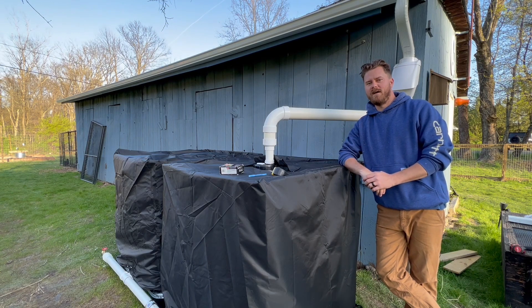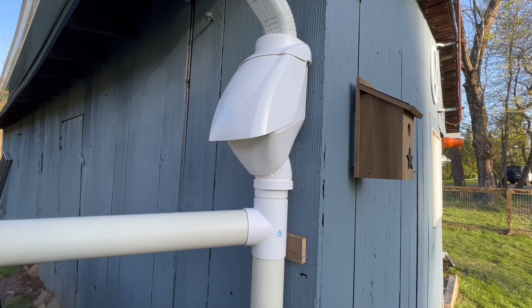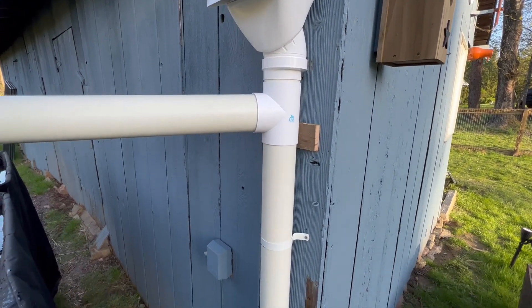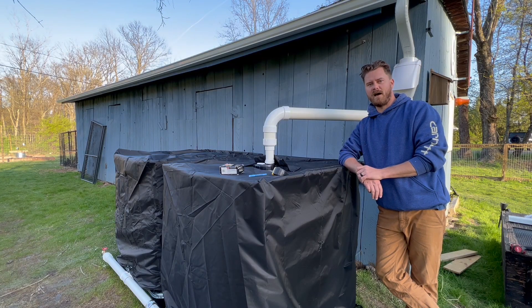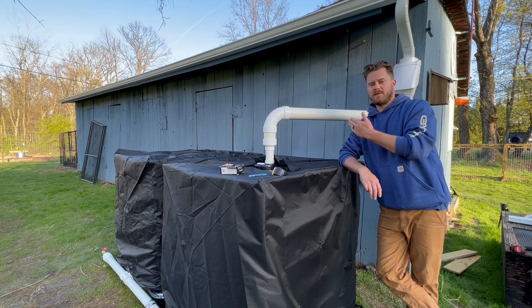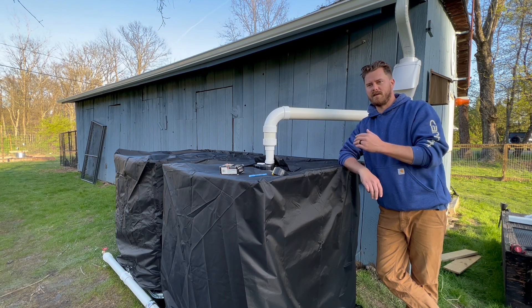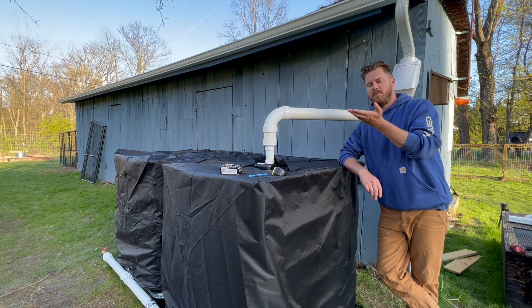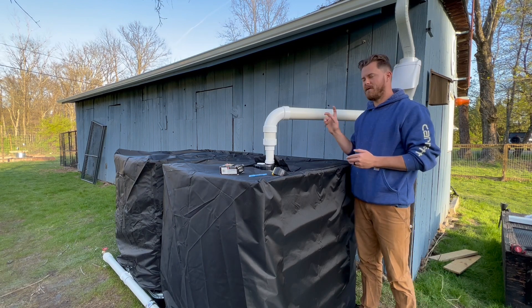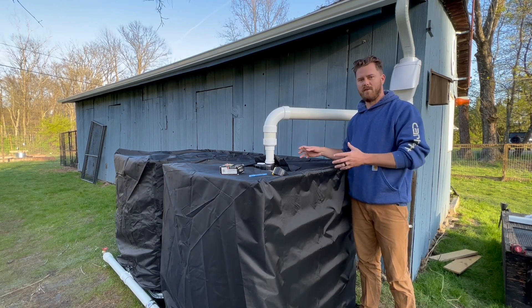Let's do a quick recap of what we've done so far. We got the first flush system installed and topped it off with the leaf feeder to make sure that any larger debris coming down from the gutters — like leaves and sticks — gets kicked out before entering the IBC. The second system, the first flush, collects the smaller debris like chemicals from bird poop. Once the water fills up, the ball will cork that section and allow the rest to flow through the output and into your IBC tote, keeping the clean rainwater stored for you.